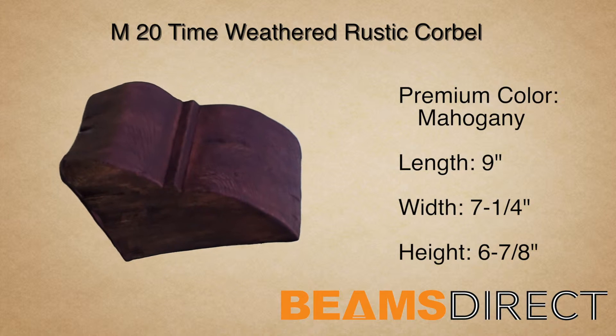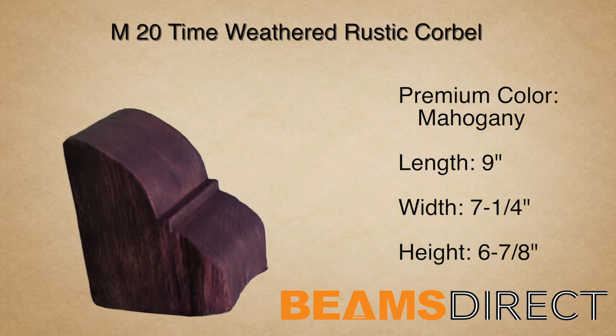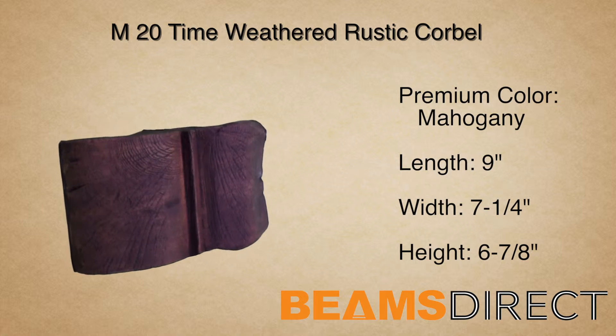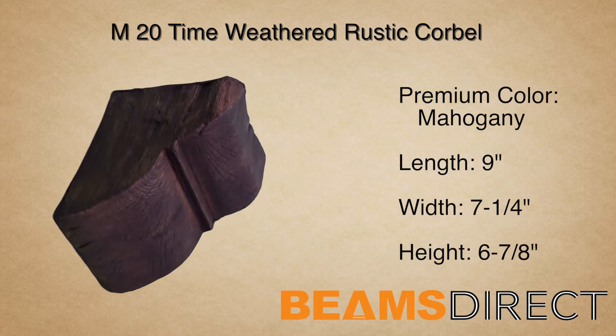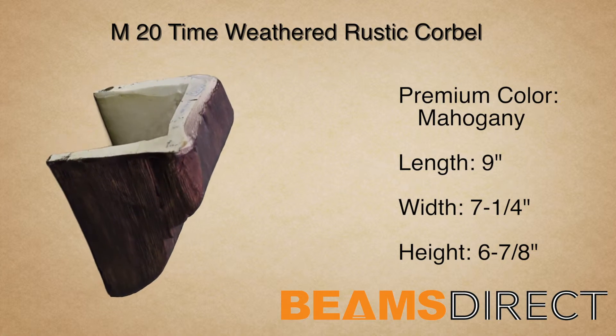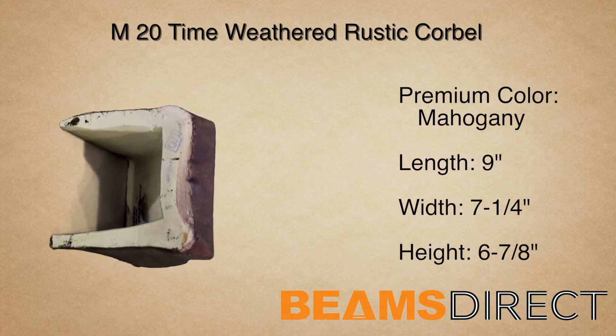This corbel can be installed either horizontally or vertically. In addition to being used with our faux beam line, this corbel can be used in countless applications, ranging from under kitchen countertops to exterior decor under a roofline.